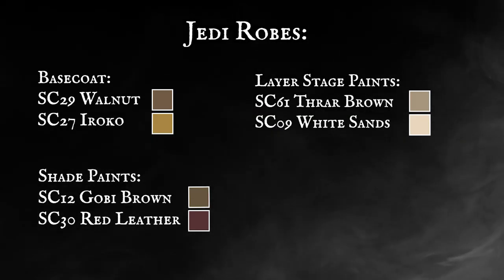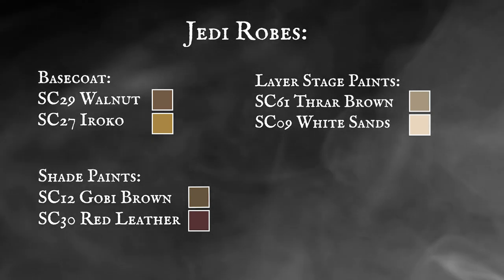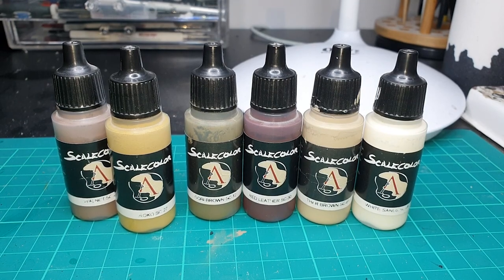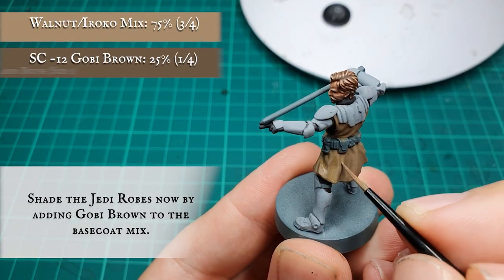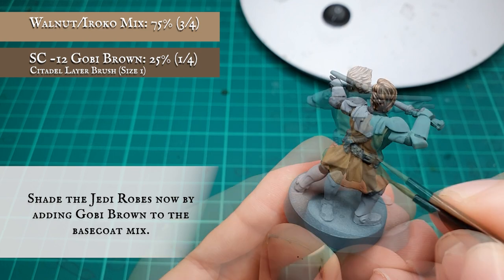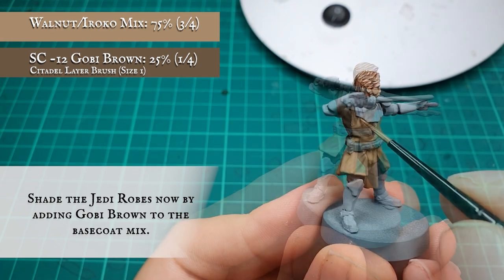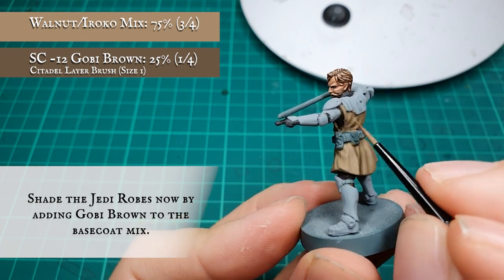Jedi Robes. Jedi robes have a very unique hue to them, so we want to bring them up really nice and authentically without desaturating and overblowing the hues and tones of the actual robes themselves. To start off, we're going to apply a manual shade to the robes by adding an approximate 25% Gobi Brown to the previous Walnut and Iroko base coat mix. The detail on the robes is somewhat shallow so we're going to have to push this a little bit further with the following shade in just a moment.